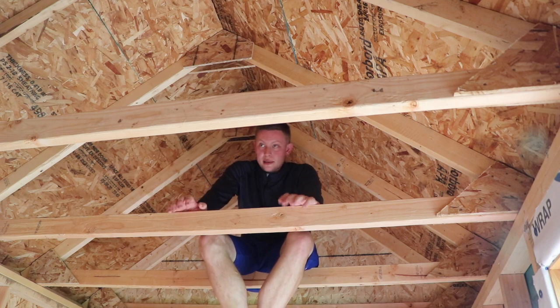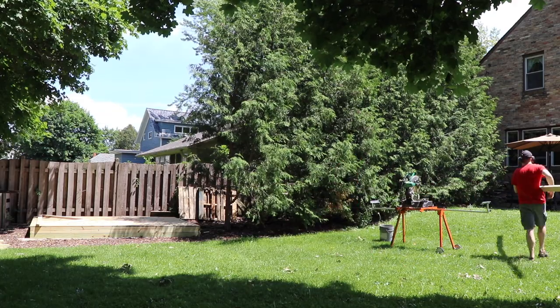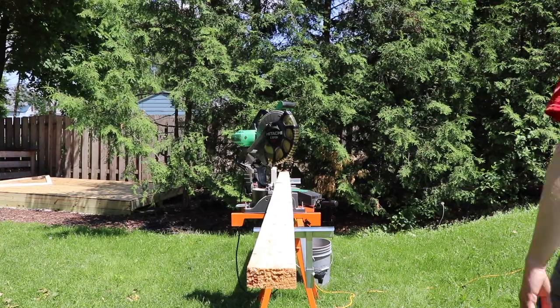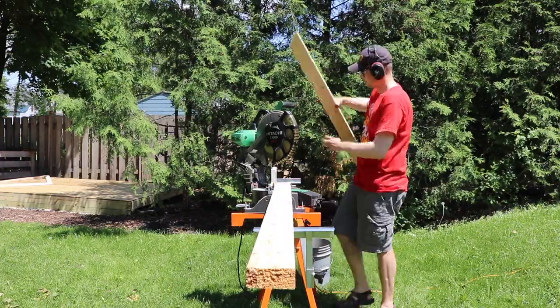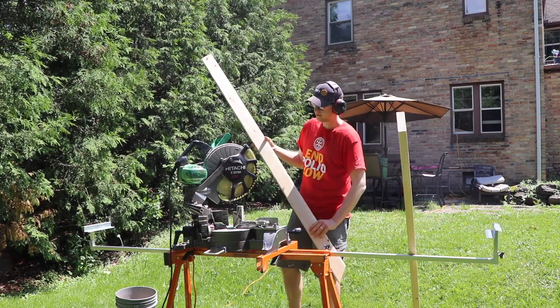So in the last video, we completely finished building the floor, which is nice. You've got this great big surface, so let's use it. Building rafters, all in all, is pretty easy. It's just a lot of repetitive motions. You have to make sure you get your angles right, but once you make that first cut and you tweak things, then you know what you're doing, and you can just repeat the process ad nauseam.